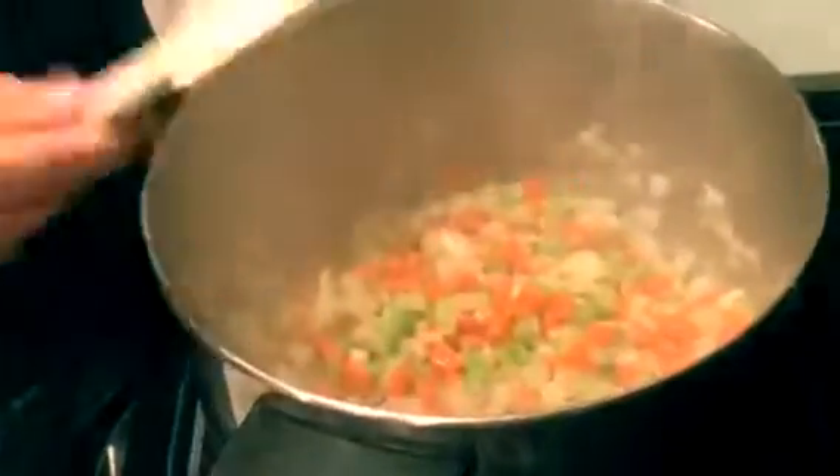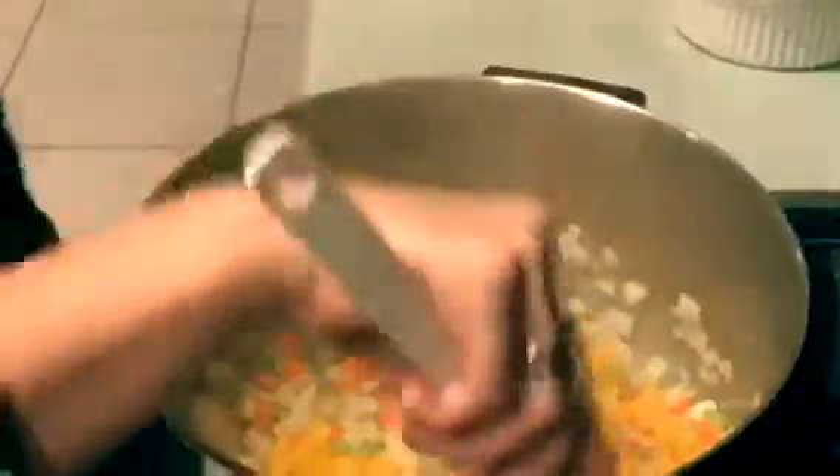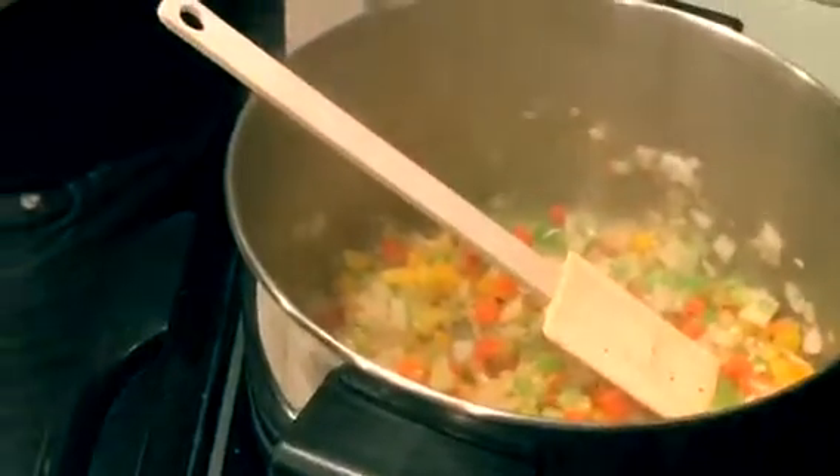Our second to last vegetable we're adding is going to be some bell pepper. I picked yellow bell pepper, but if you don't like yellow bell pepper, you can feel free to pick red, orange, or green.